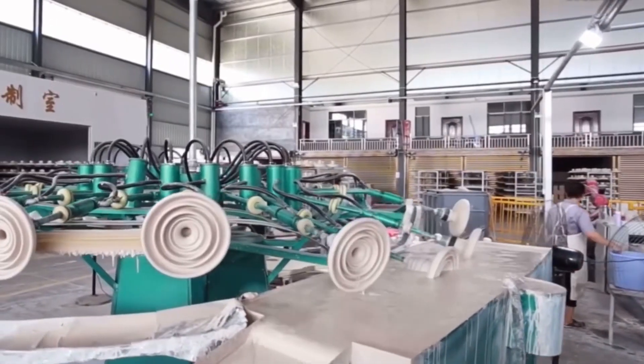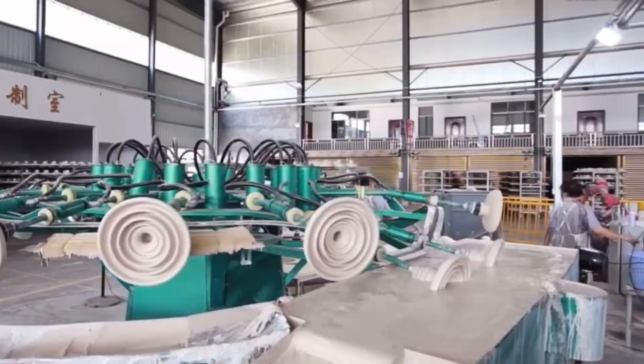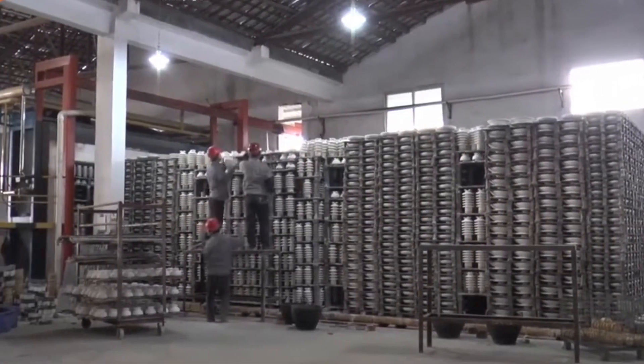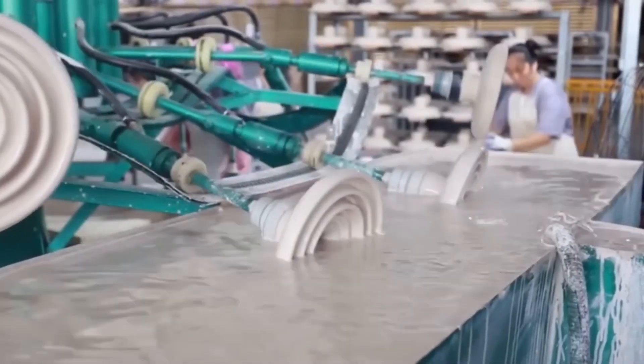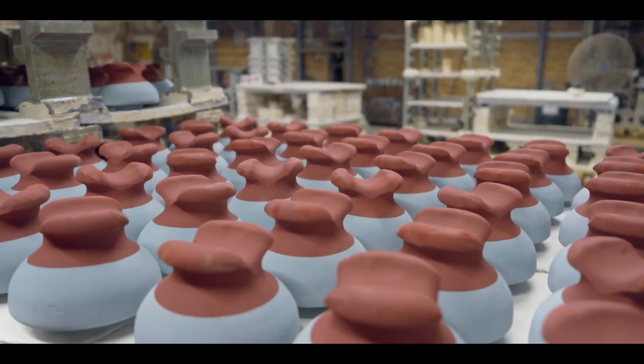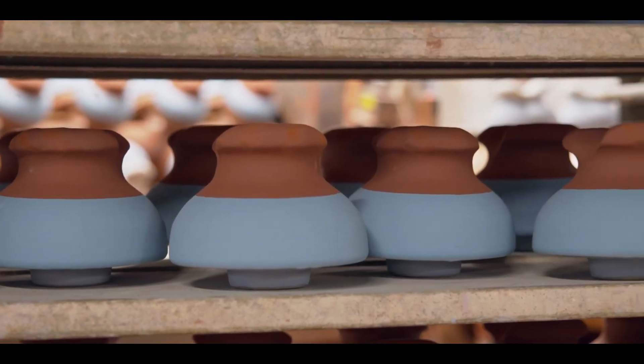Porcelain insulators boast high mechanical strength, excellent thermal and impact resistance, water repellency, and immunity to extreme weather conditions. Their outer glaze coating helps prevent dirt accumulation and ensures stable insulation performance over time.